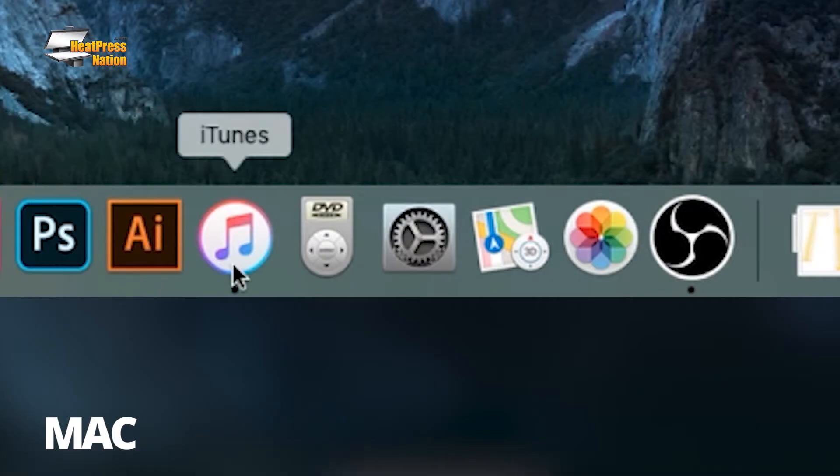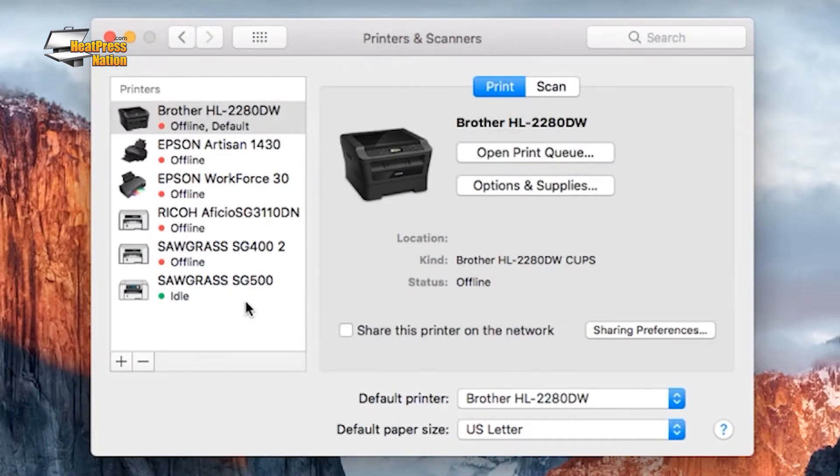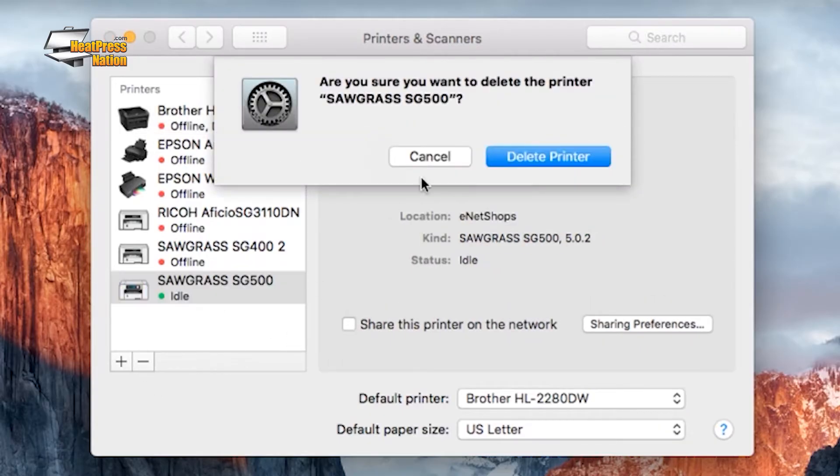On Mac computers, open the System Preferences app and select Printers and Scanners. Select your SG printer, click the minus button below, then click the Delete Printer button to remove it.